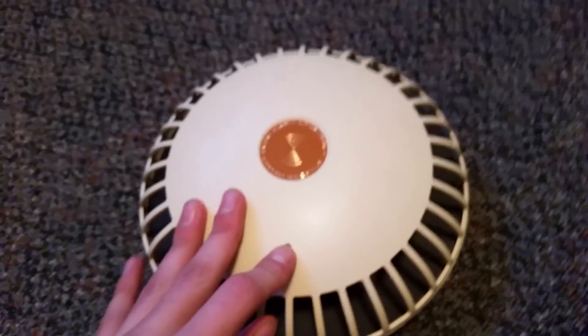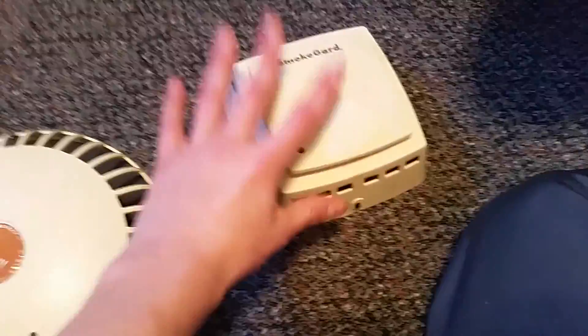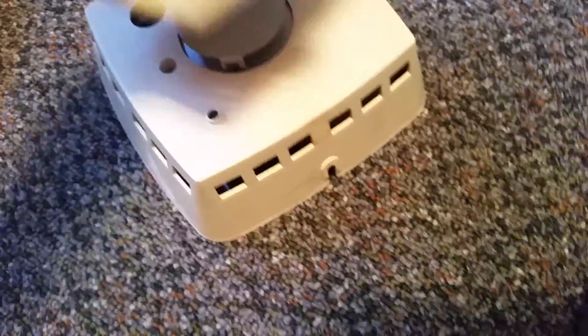This smoke alarm uses basically the exact same internals as the Smoke Guard 800A. If you look inside you can see the sensor — that plate up at the top. And if you look at the side of the Smoke Guard you can see it has basically the same exact thing. It even takes the same battery type: six double A's.